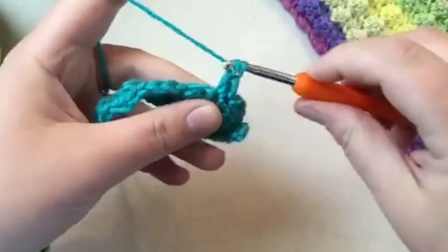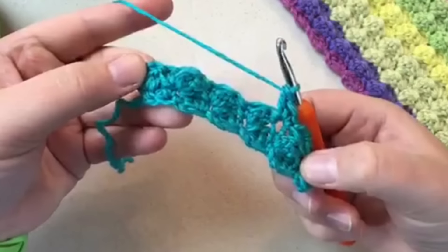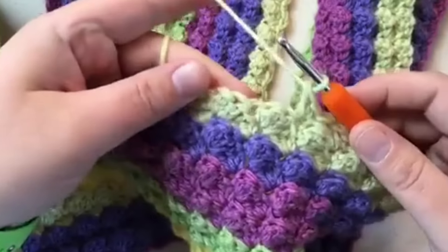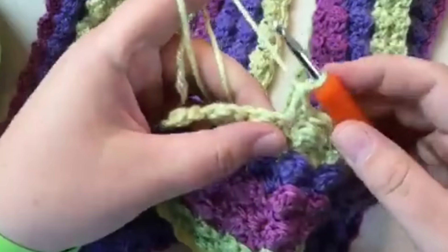Pull through two, pull through two — that's it. Meet me back when you're finished and we'll complete this project together. I'm coming to the end of my scarf and I've got about three textured stitches left.